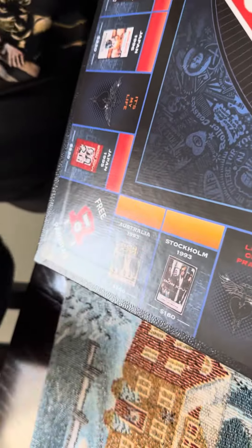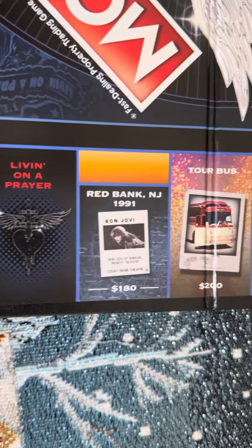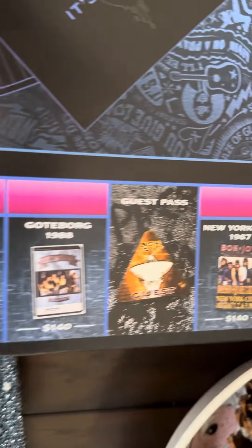They've got Japan '95, Stockholm — let me grab my phone and do a little overhead shot, because this is just so freaking cool. This is just awesome.